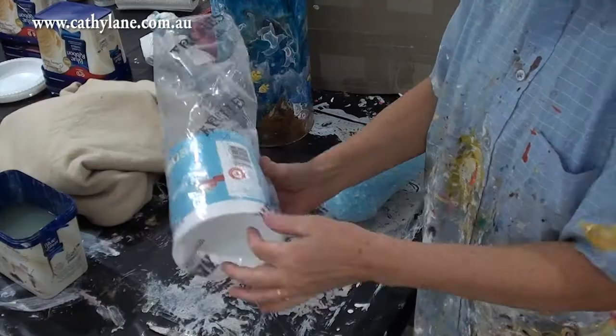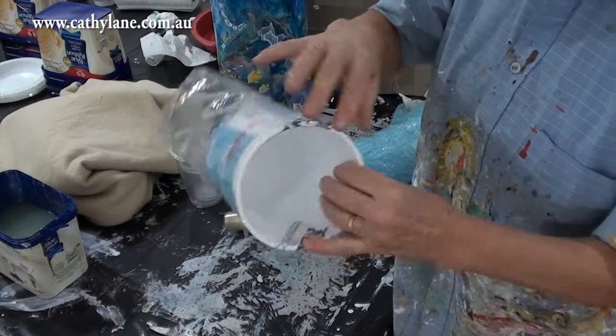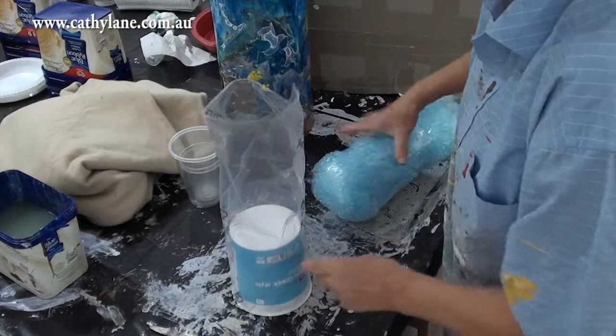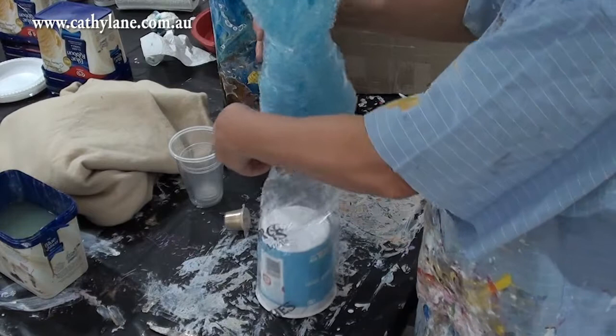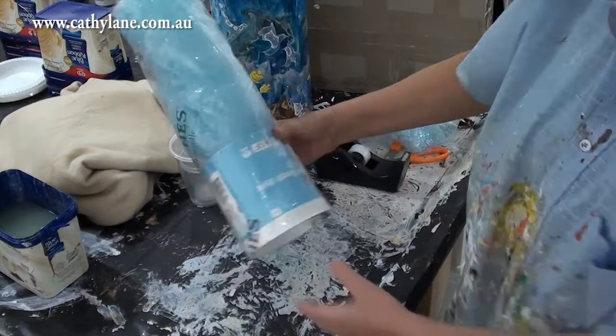Now I'm setting up the shape I'm going to mold the resin around. I've used a big container - I think it was a yogurt container - with a piece of plastic over the top so the resin won't stick. I'm just pushing the resin into that plastic cylinder shape so I can bend it around something.